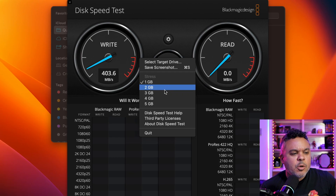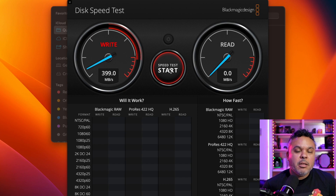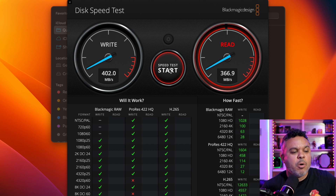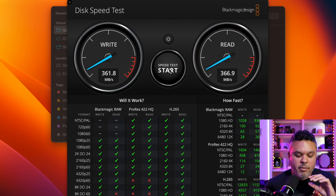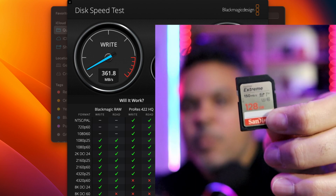Running a 3GB test since this drive is quite fast, the write speed comes in at 398–400 megabytes per second — right on target. The read speed lands around 366–367 megabytes per second. That's the overall speed we're getting through the USB-C port via the dock — not too shabby. Now let's move on to testing the SD card slots.